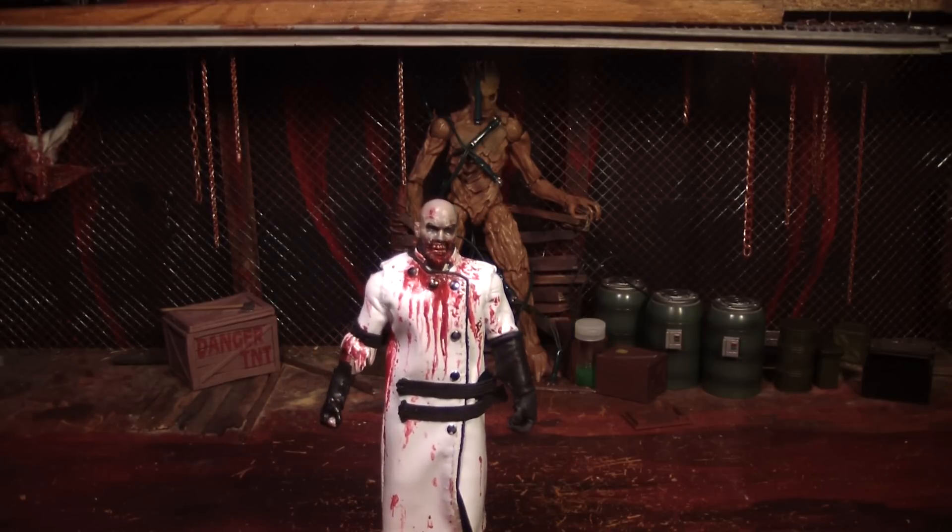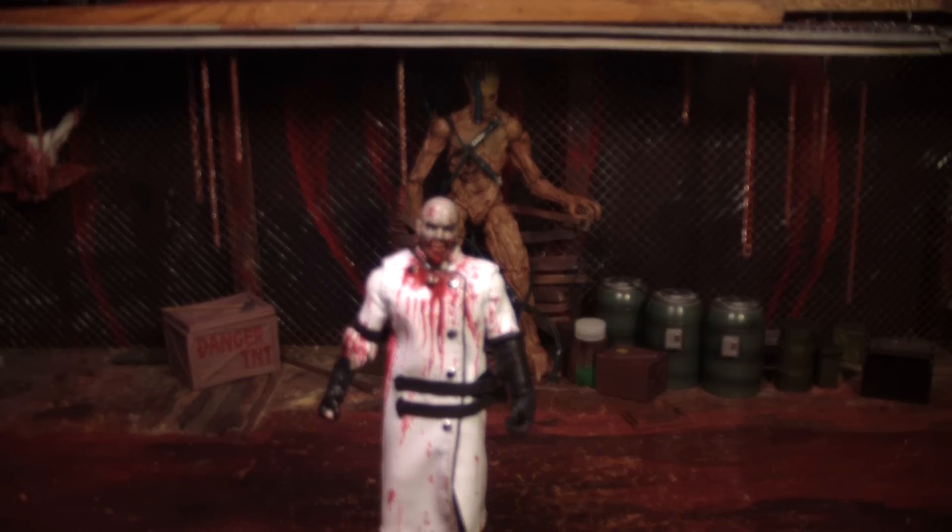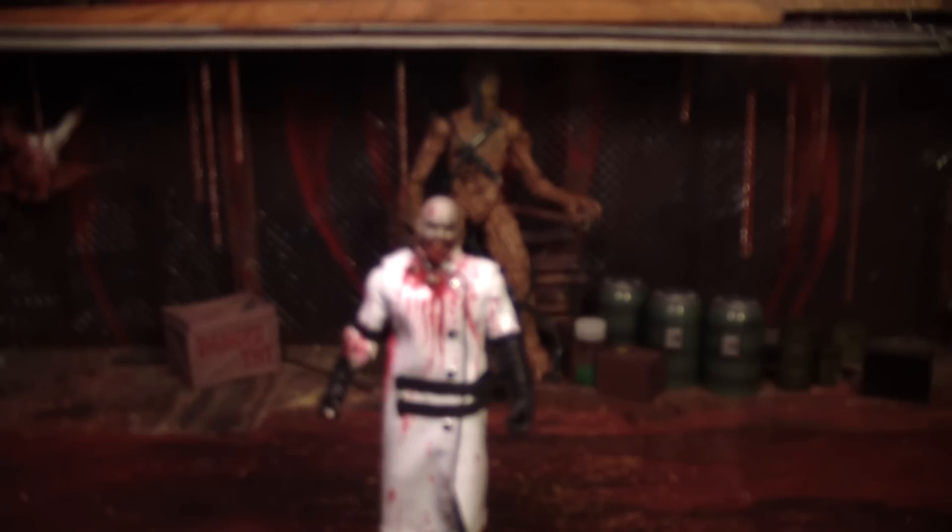Hello, this is Mr. Evil Cheese and this is my review of the NECA Aliens Queen.